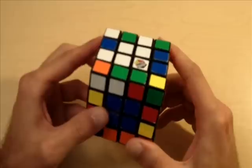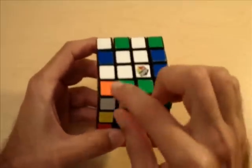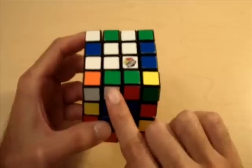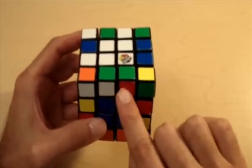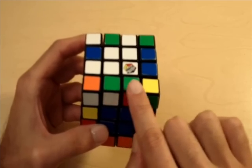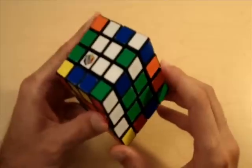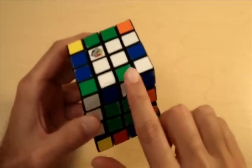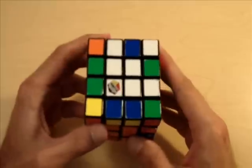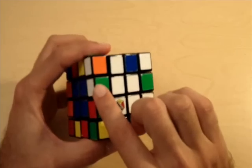Our next step is we need to match all of the edge pieces. Let's take a look at this green and white edge piece right here. Notice how it's not matched — the piece next to it is red and green. So we need to find the other white and green edge piece and match them so they're right next to each other. Here is the other white and green edge piece, and before we start our algorithm, we need to correctly position these two green and white edge pieces.